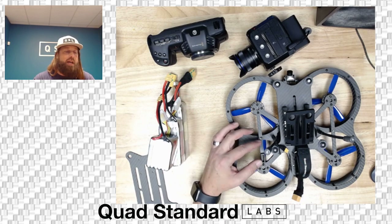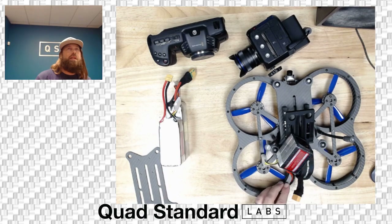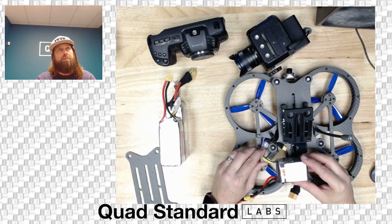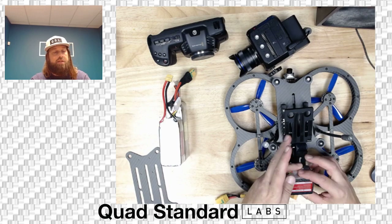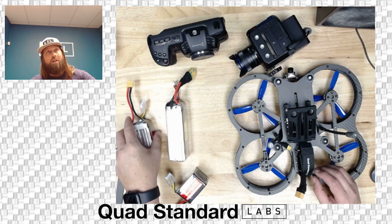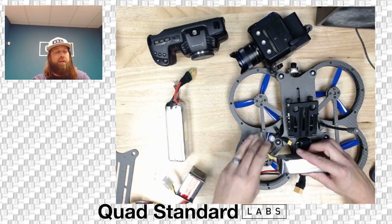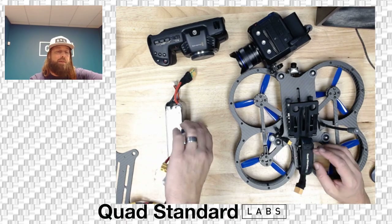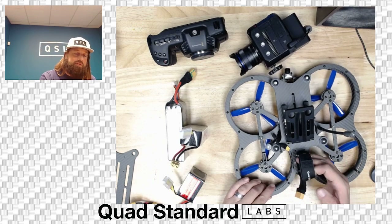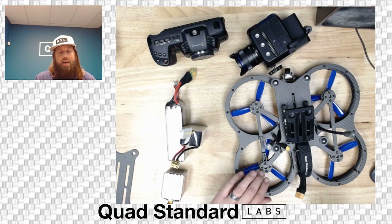On one side you'll see a balance lead holder that fits a 6S balance lead. This is for the battery sitting on the back, to keep the balance lead plugged in and out of the way. On shorter batteries you may get away without it, but on longer batteries it helps keep the lead clear. Always watch your balance leads and cable management.